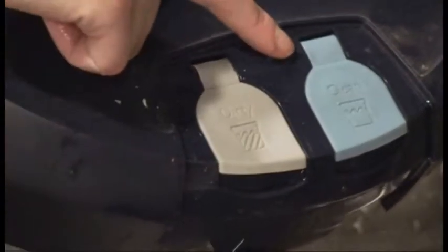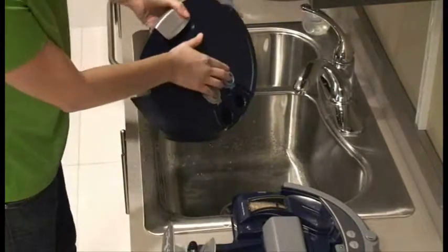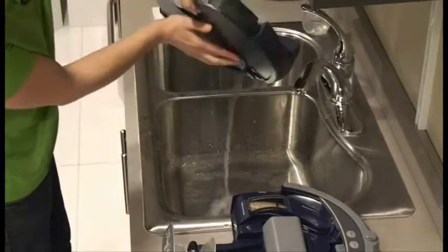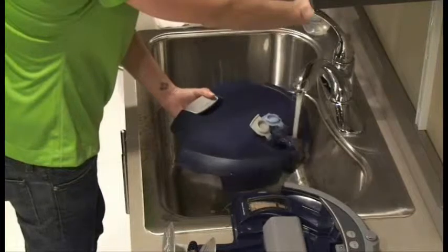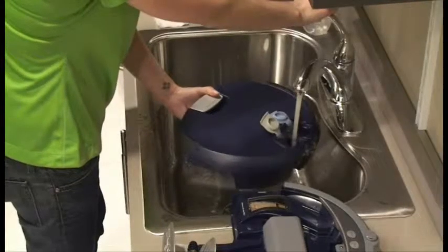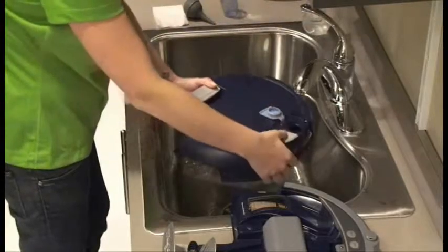Open the waste tank cap and the clean tank cap and empty SCUBA's tanks. Fill with warm water. Close the tank caps and gently shake the tank to clean it.